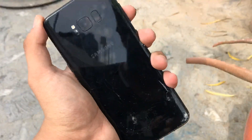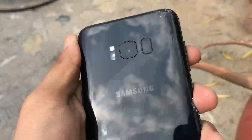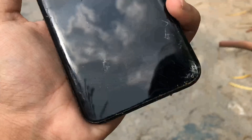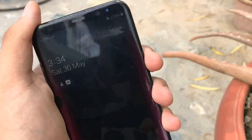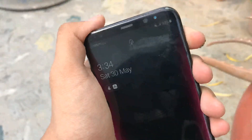Another cool thing about the Galaxy S8 is its 3.5mm headphone jack — something missing on all new Samsung phones. If you like wired headphones, this is an incredible value, and the Galaxy S8 could well be the phone you've been searching for.